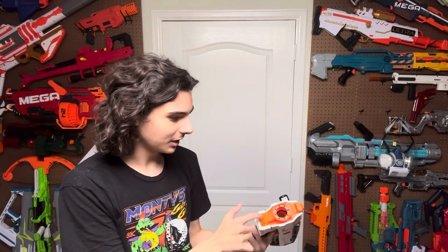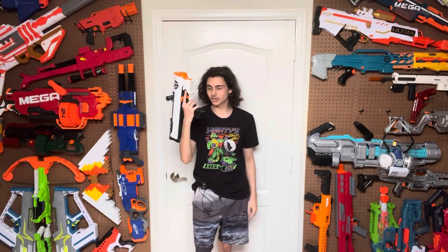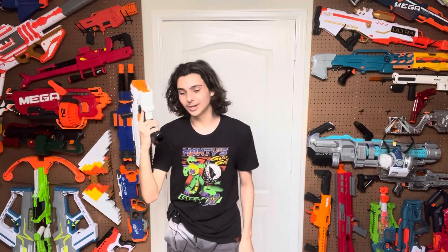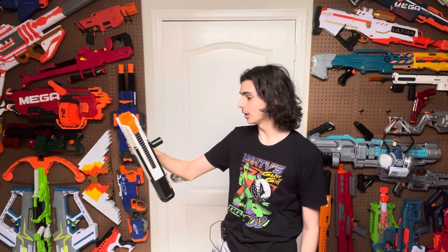The muzzle end looks really cool. I think the front of this blaster looks way more interesting than the Apollo's. Now let's go to the ergo. So remember how I said the Apollo's grip was way too big? This one is just about the same size, but it is so much better in every way. It actually is designed like a grip and not just like a cylinder with grip elements on it. It feels comfortable to hold onto, and it's being used on this sort of compact SMG P90 style blaster, which fits very well. It is a very comfortable grip and I prefer it over the Apollo's grip any day of the week.